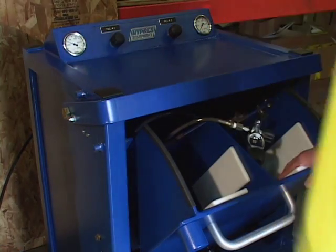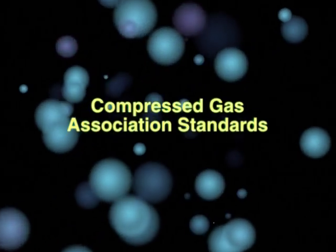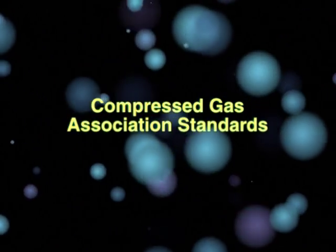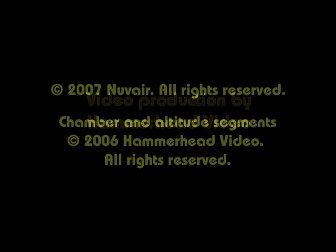Before you ever deliver Nitrox or air to anyone, be sure to test your system to ensure that the gas being delivered meets CGA standards. Once your system is operational, gas samples should be taken quarterly each year.